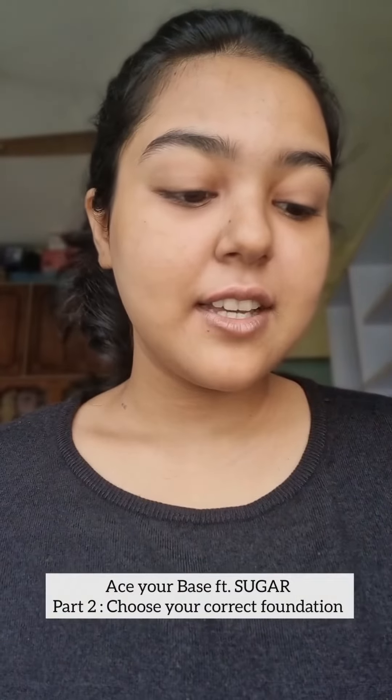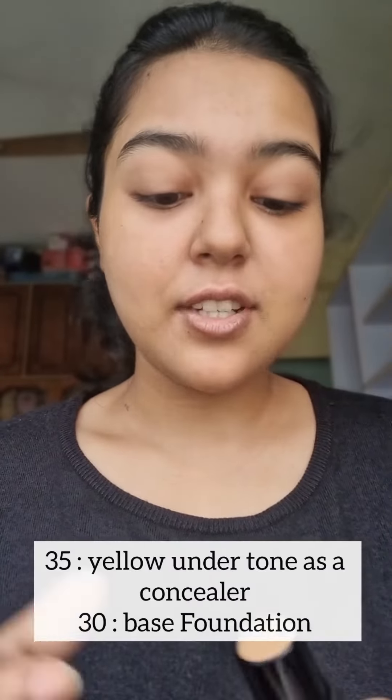Let's do our base using shades 30 and 35. I'll use 35 first for my hyperpigmented areas. I don't like using the stick directly, so I'll just apply it under my eye with my fingers. Now I'll use 30 as my normal base. I've applied the foundation — not a lot, because I don't like a lot of foundation. This is how TN35 looks on my skin.